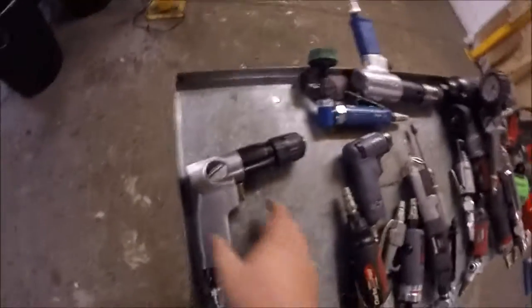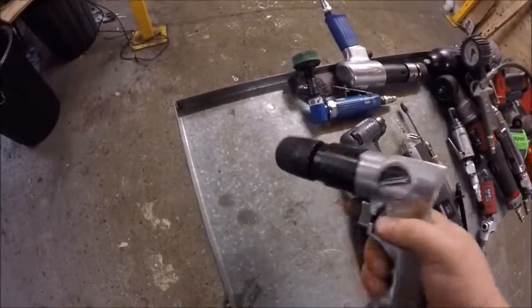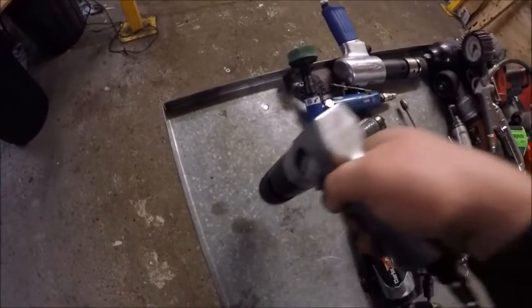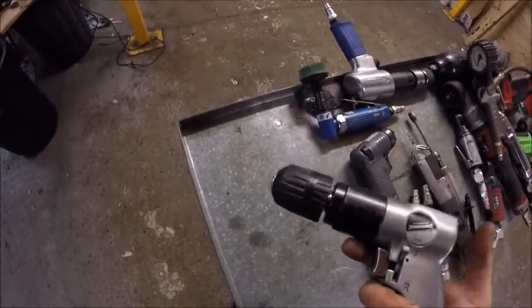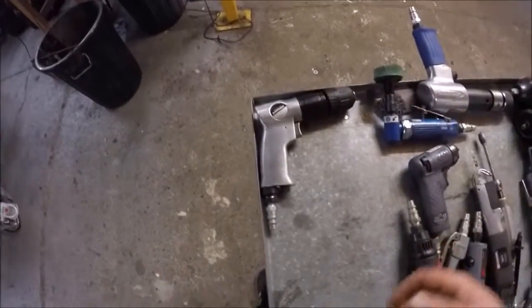Drill - it's a cheap one, but it works. It's only for the shop. You pull the trigger, the drill bit goes around, you put it against metal or things and holes appear. Can't say much more. But if you're in a shop every day, an air one is fine, no problems.